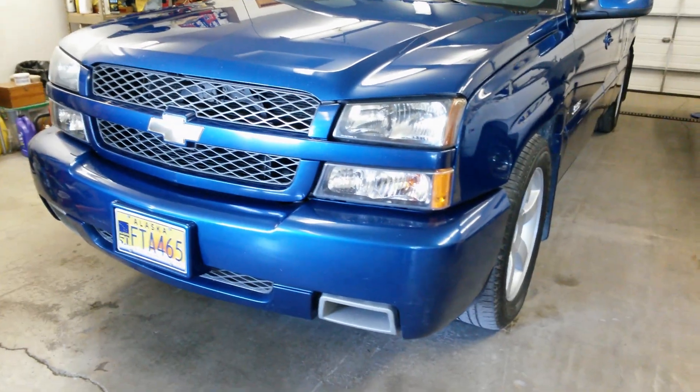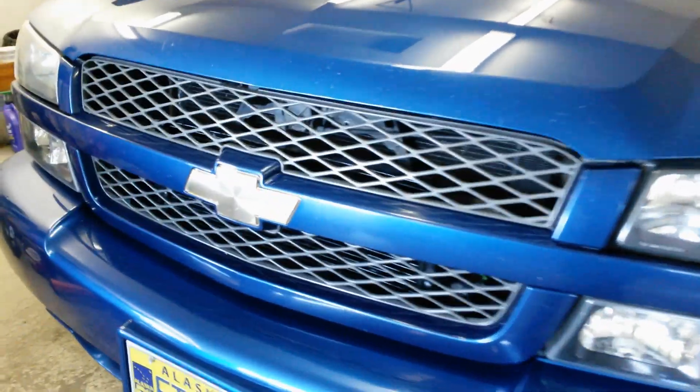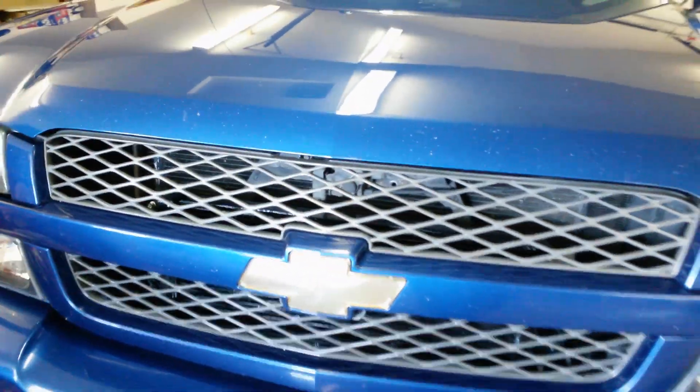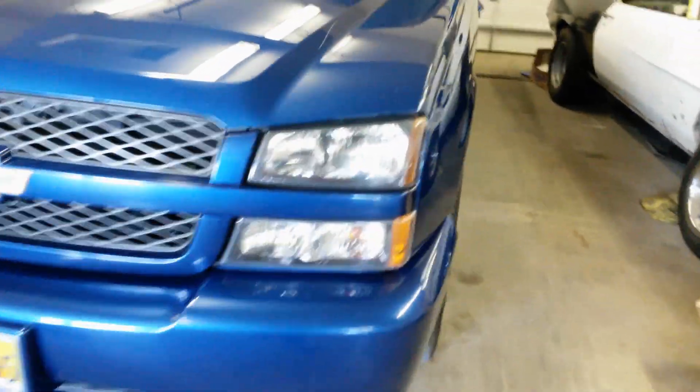This is my 2003 Chevy Silverado SS. Just got done installing a Magnuson 122 front inlet supercharger on it. Really woke the truck up.